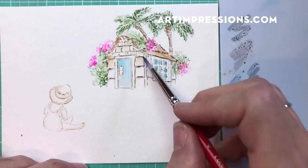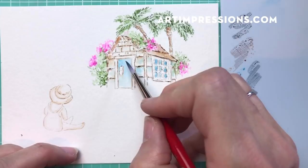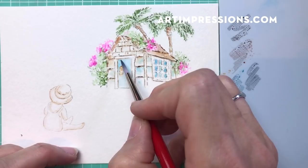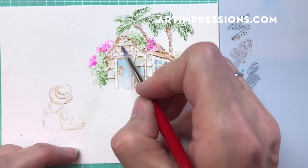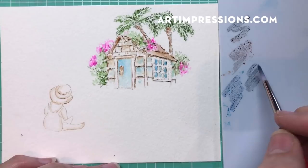That looks pretty good. I'm just going to take some of this dark blue now and add a little shadow across here and back here - this is kind of in the shadows back behind.